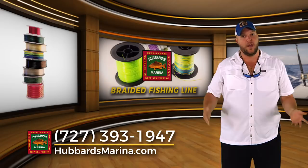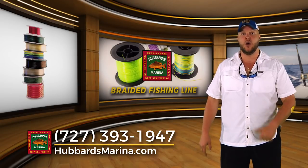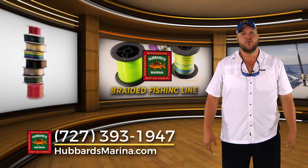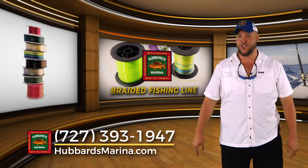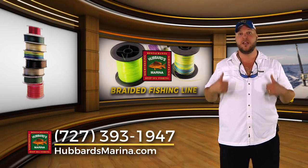If you have any questions, you can always email us, call us, or let us know at the dock before you leave. Remember, if you're too busy to go fishing, you're just too busy. We hope to see you soon at Hubbard's Marina for some great fishing fun.